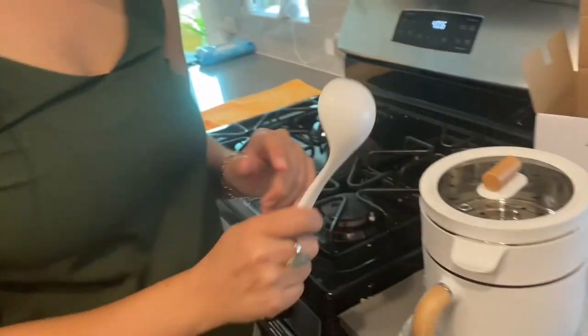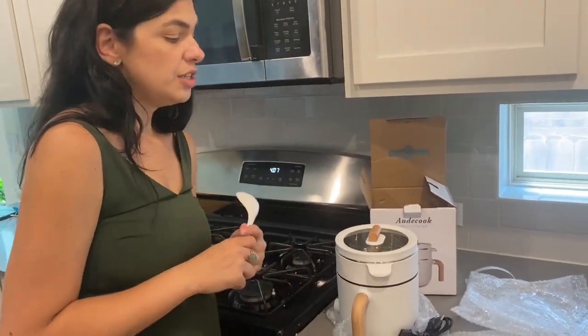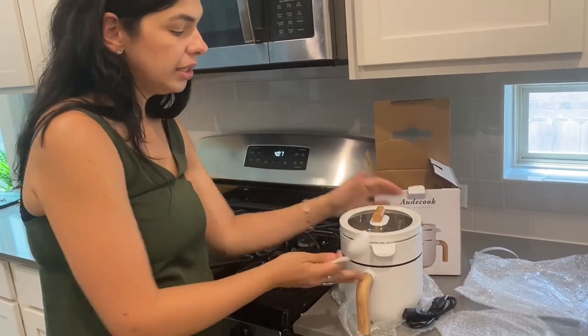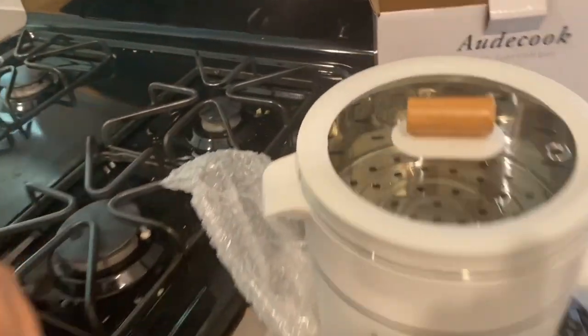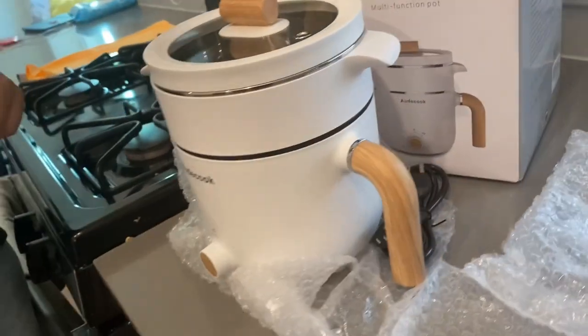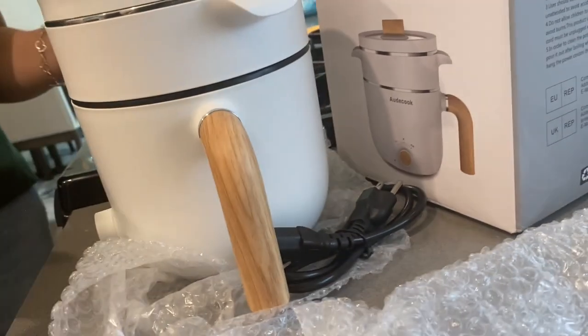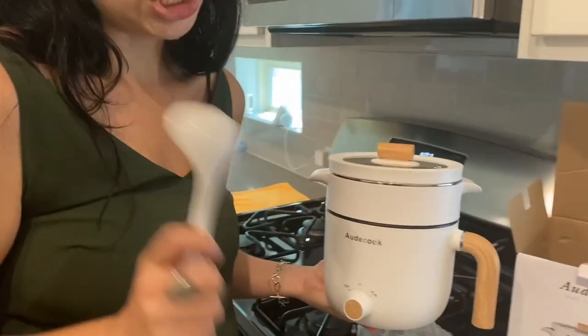What I like about this pot is that you can travel with it. It's a very portable pot. So if you are going to vacation and you have a kitchen in the hotel room, you can basically use it and cook food for your children.